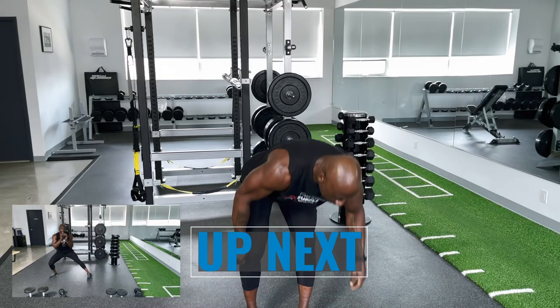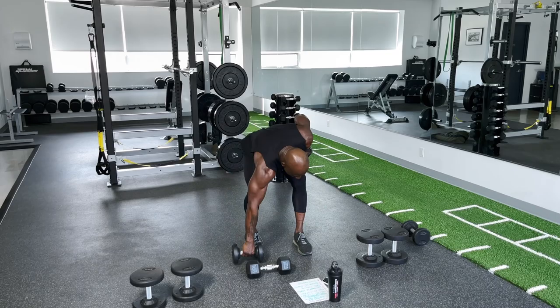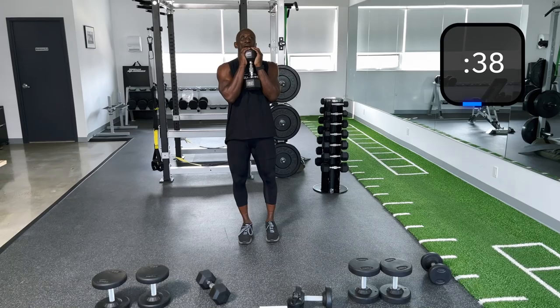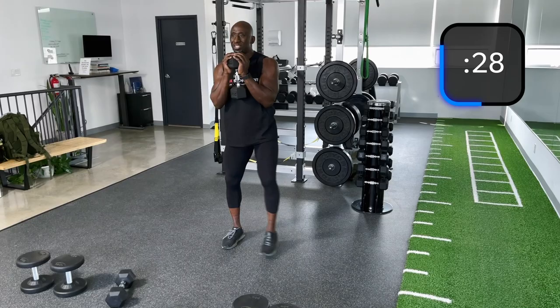We're going to the three-way lunge. Goblet — let's pick up 20s. I'm just getting a feel for what I can use for the next round. Goblet three-way lunge — I'm going to go reverse, side, front. Goblet up, core tight, elbows in. Reverse, side, and then front.